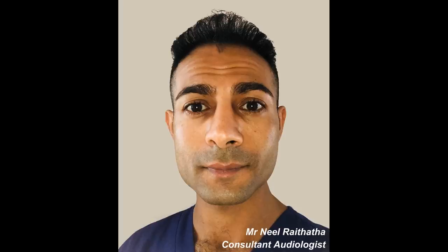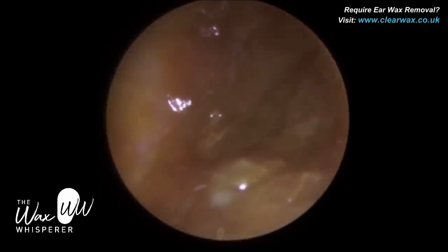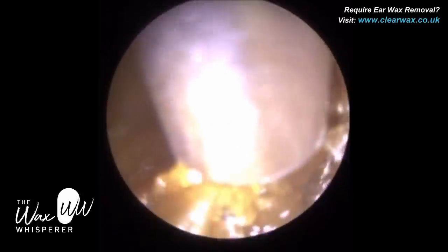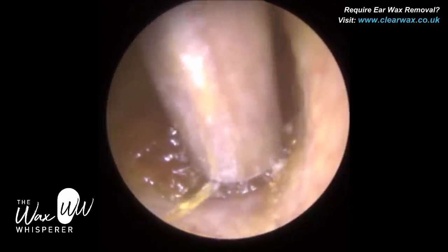Hi everyone, this is Mr. Neil Reiteter, also known as The Wax Whisperer. Thank you for tuning in to my latest video. For anyone who's not watched any of my procedures before and this is your first time, please do like, comment, share. And if you're watching on YouTube, please do subscribe. And similarly, if you're watching on Facebook or Instagram, please do follow the page.